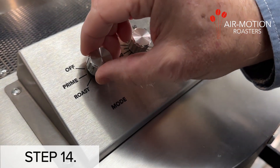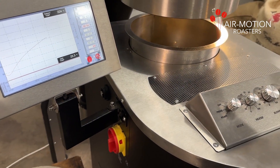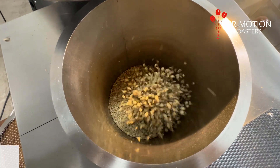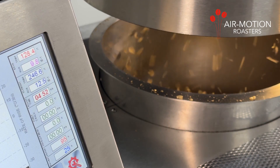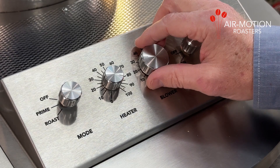Step 14: Switch the mode control dial to the roast position, passing through the prime position, in order to start the roast and activate the graphs. Your roast has now started. Step 15: Keep the beans lifted in the airflow at all times. Beans become lighter during the roast, so the blower speed will need to be reduced to maintain proper height.